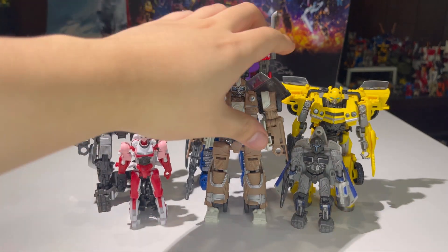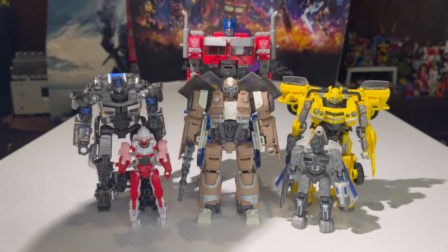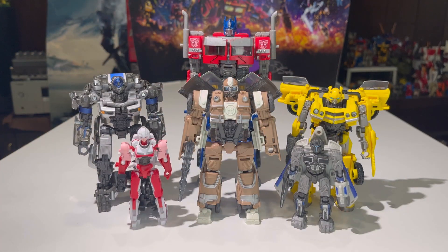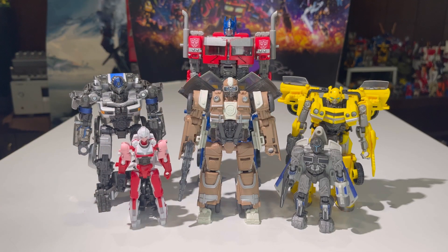And there you go — there we have the Autobot team. I love these Autobots so much. We've got RC, Noah Diaz, Bumblebee, Mirage, and Optimus Prime. They all look really good together. We just need Stratosphere — he's the final Autobot we need to complete the Studio Series Autobot roster. As far as the main cast goes, I'm pretty much done. I'm so glad I finished the main cast of Rise of the Beasts Autobots!